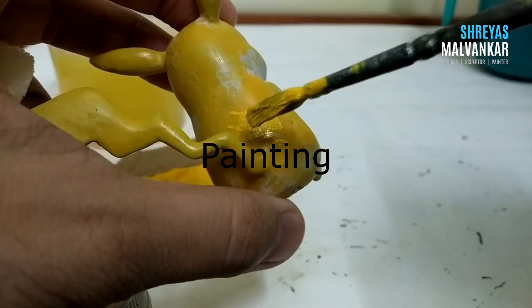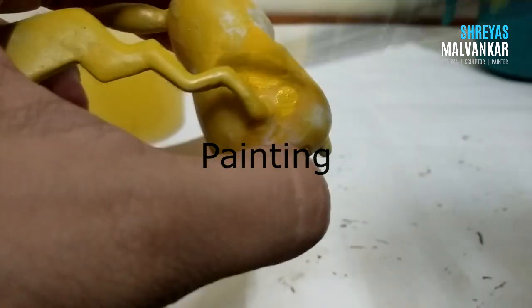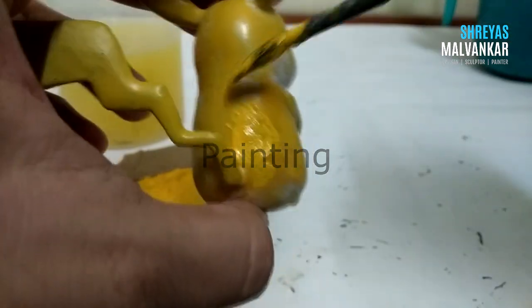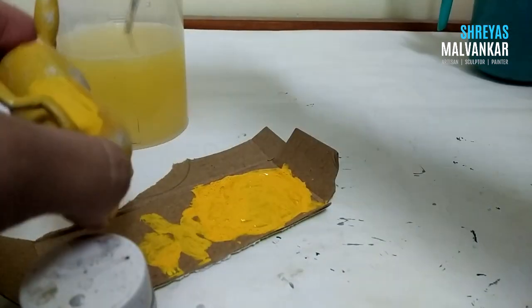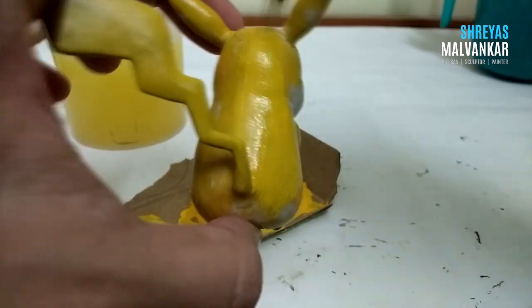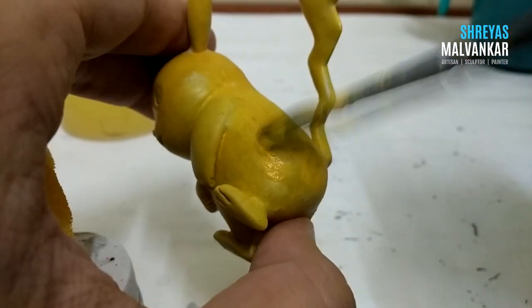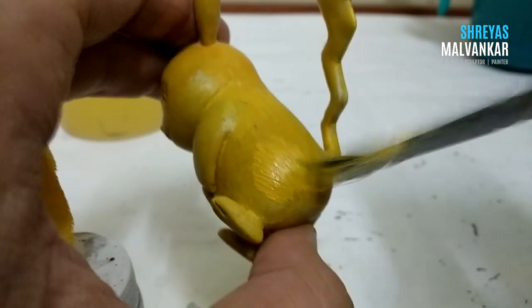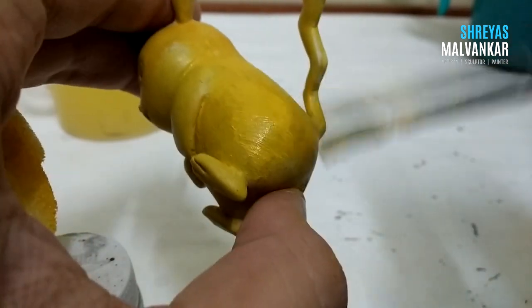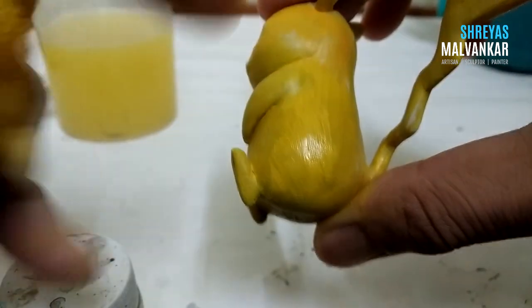Now coming to the painting phase — I'll first paint the whole Pikachu with yellow. I'm using a golden yellow mixed with lemon yellow. There are various techniques to color it. Whenever you are painting, you can use a sponge after adding some strokes — this will help you minimize the strokes as much as possible.